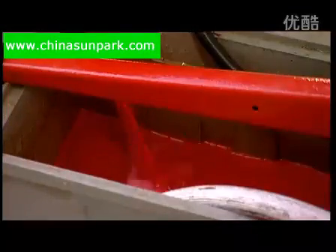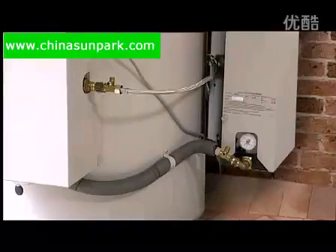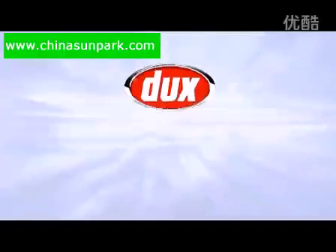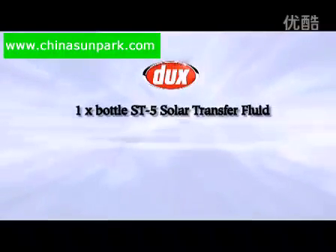Please be aware there are no circumstances under which solutions other than water and ST5 can be used in the solar water heater system. To fill the closed loop collector circuit you will require the following: one bottle of ST5 solar transfer fluid,